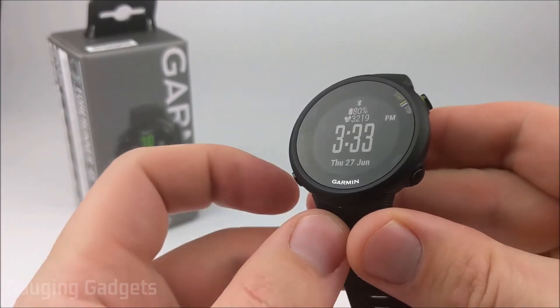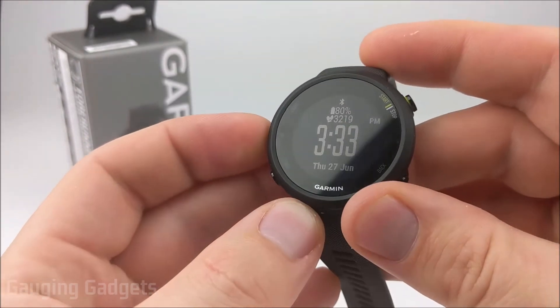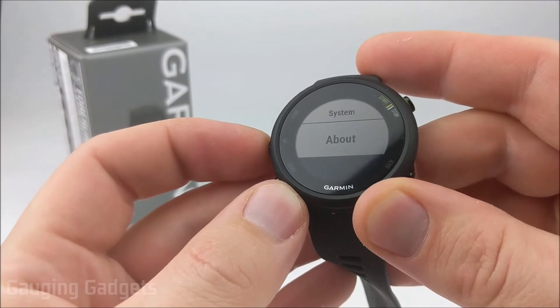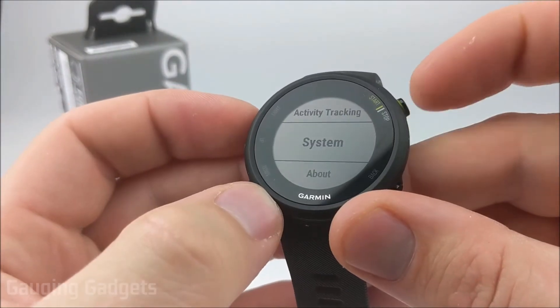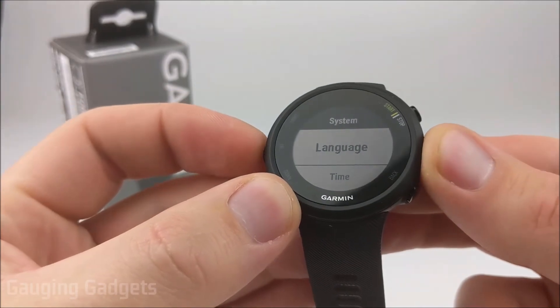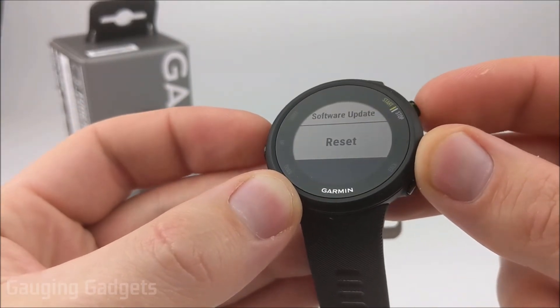So let's go ahead and get started. The first thing we need to do is simply hold down the up button to open the menu. From here, we're going to scroll up. Keep doing that until you see System, then go ahead and select System using the start or stop button.